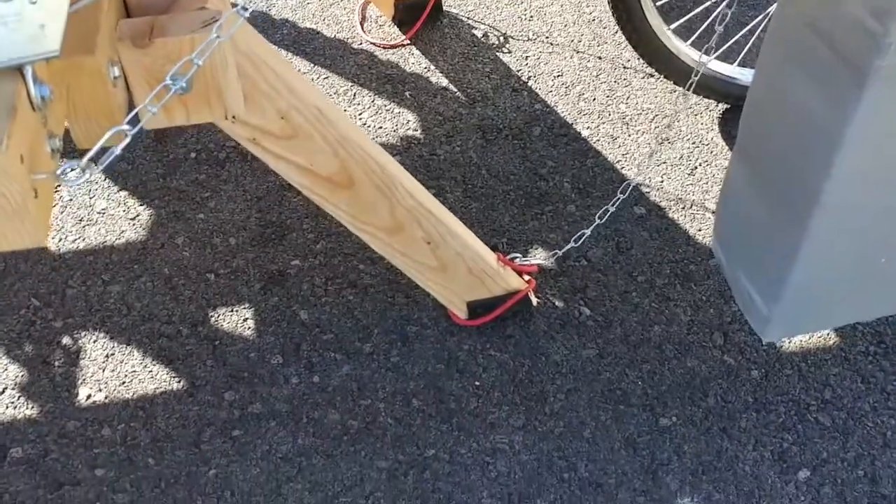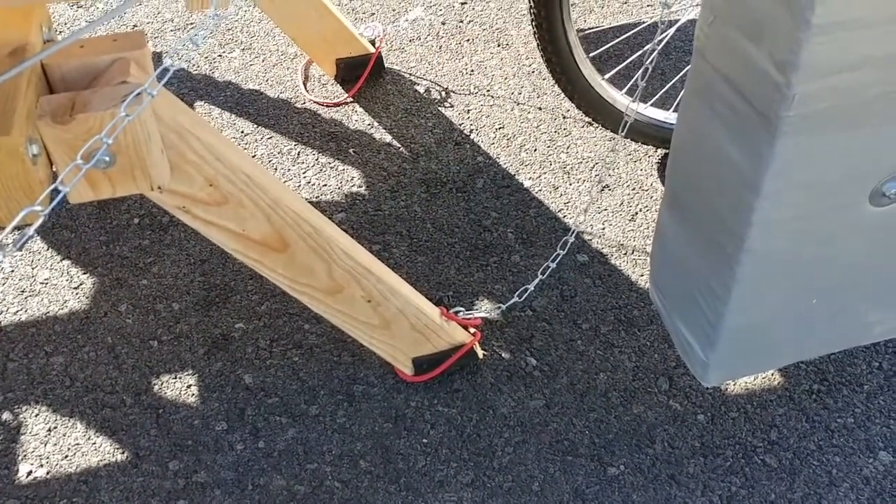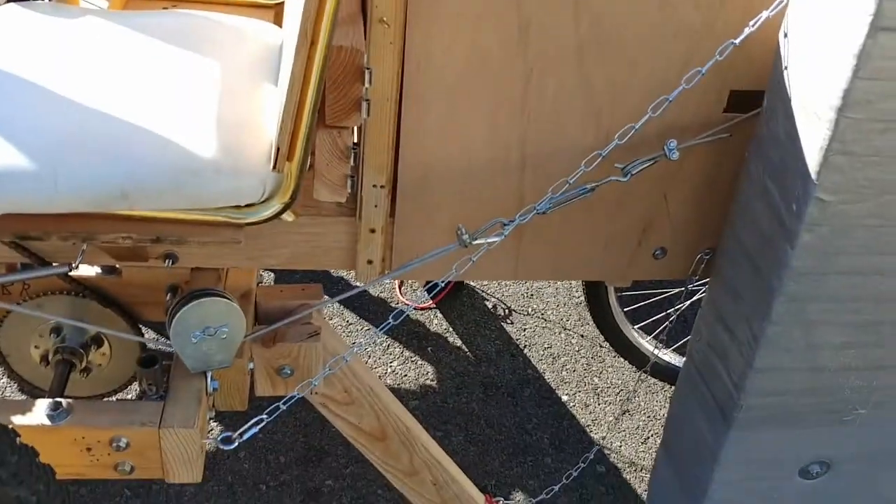And a little bit of chain there just so it doesn't overreach too far. So that was how I built my new kinetic sculpture. It's about half the weight of the original one, and a little bit narrower, and a little bit shorter.